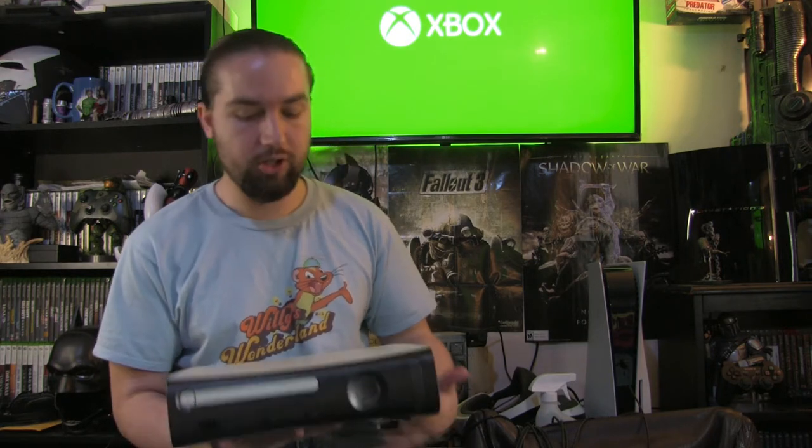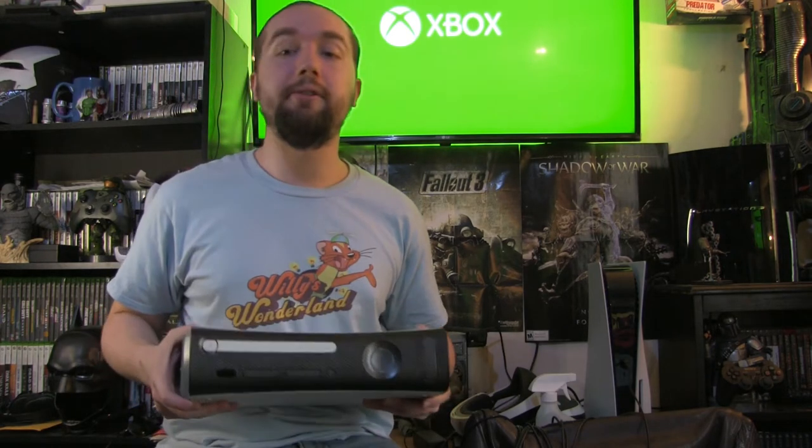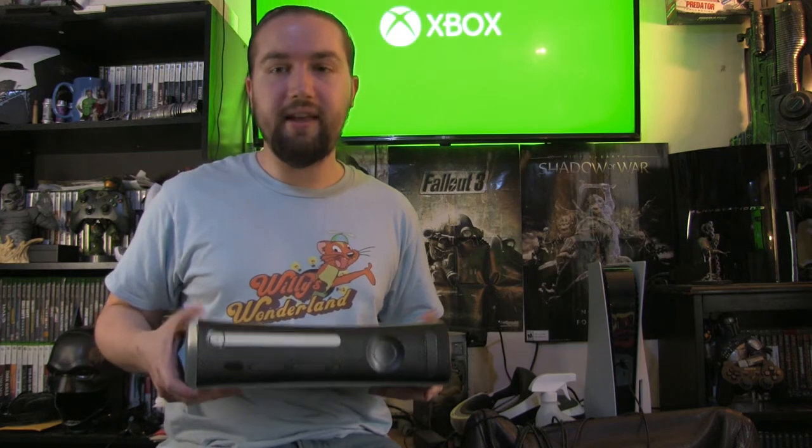That is the extent of the novice maintenance tips for an Xbox 360 fat Jasper edition. Now I'm going to go into the advanced method, which will involve taking this apart, removing the heat sinks, and putting new thermal paste onto the GPU and CPU. I'm not going to do the expert method, which is reballing the chips — that is a very hard process and I've never done it before. I'm also interested to find out if this has the better heat sink or just the standard one.